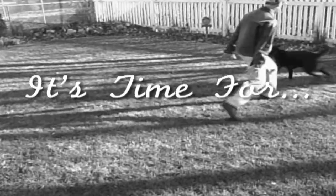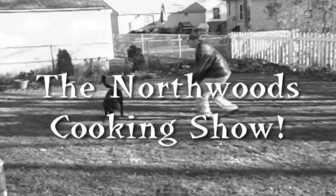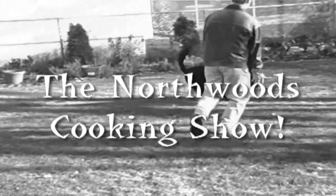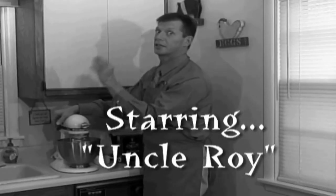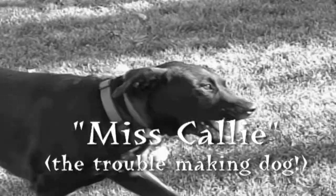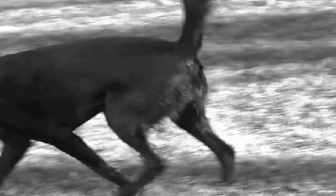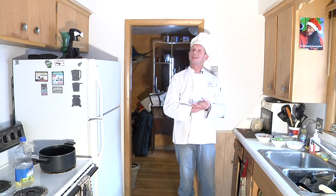It's time for the Northwoods Cooking Show, starring Uncle Roy and Miss Callie, the troublemaking dog. Hello and welcome to the Northwoods Cooking Show. I'm your host Uncle Roy and today we're going to be doing some Oriental Asian cooking. This is going to be fun and very tasty.